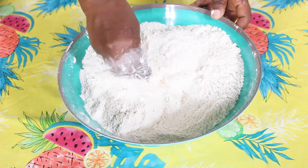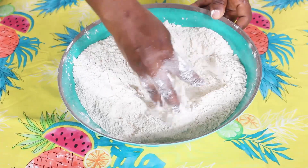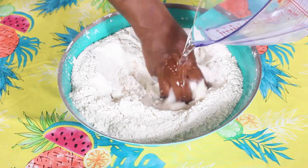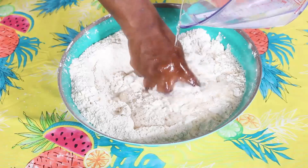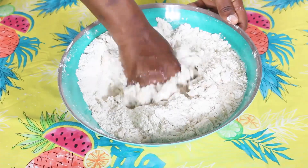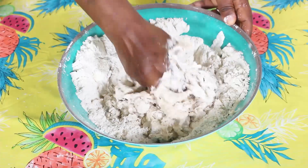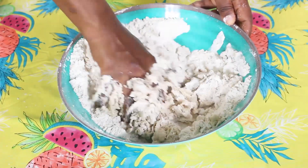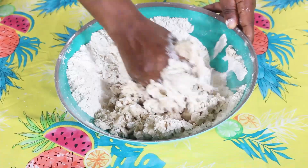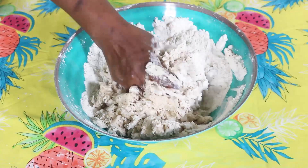Once everything is done, I go in with my water — warm water actually, I forgot to mention that. I'm going to make a hole in the bowl and start mixing. You don't have to pour everything in at once; you can pour it in gradually and keep mixing to see how it turns out. Sometimes I end up not needing the full two cups, or I might need a little bit more.